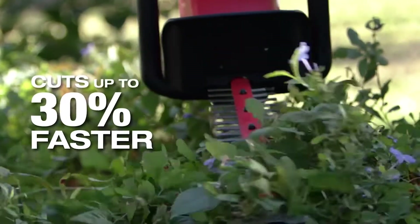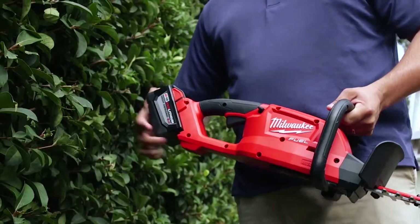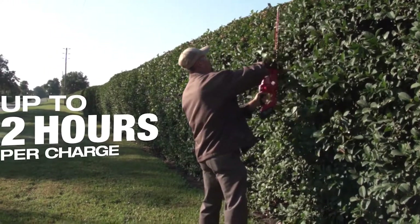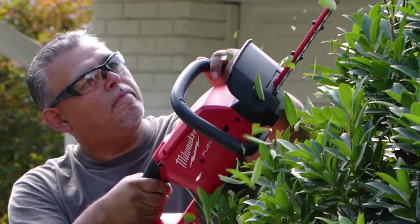The Milwaukee hedge trimmer is lightweight and small enough where I can get into hedges and bushes. The fact that I can get through a normal day with one battery was definitely a good surprise. And the fact that the batteries are interchangeable — you can just pop in a different battery. You're going to save on time and definitely be more productive.